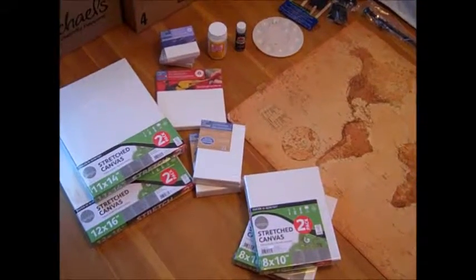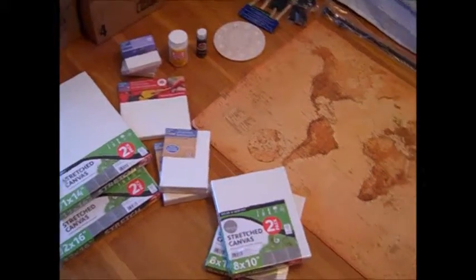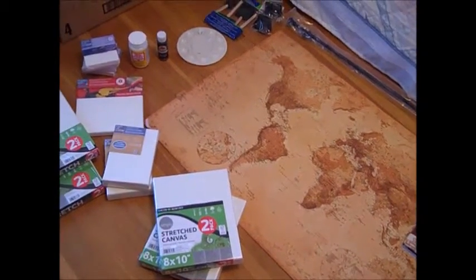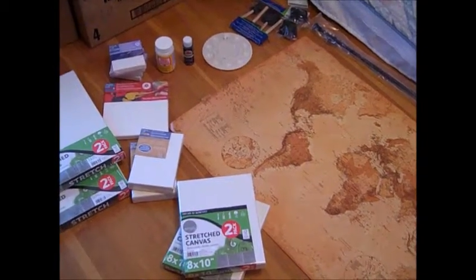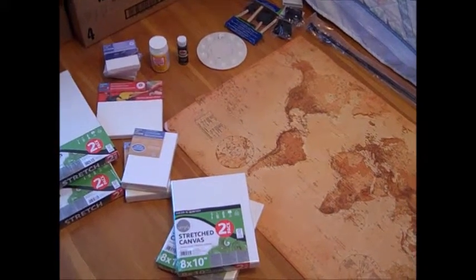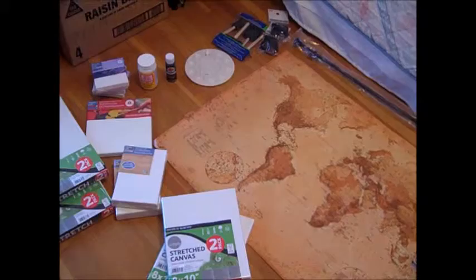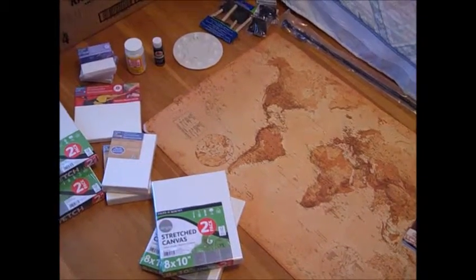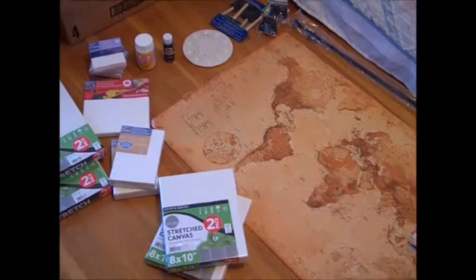Hi everyone, it's Missy and today I'm going to show you how to make some antique map wall art. I made this as a replacement for our missionary bulletin board at my church. I thought the bulletin board looked a little messy and tacky, and when it's in the front entryway I wanted something to look nice and artful and creative but still get the message across about the missionaries that we supported.